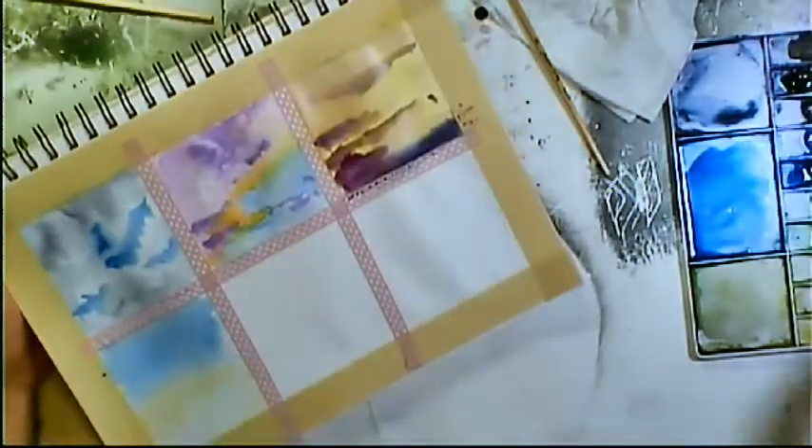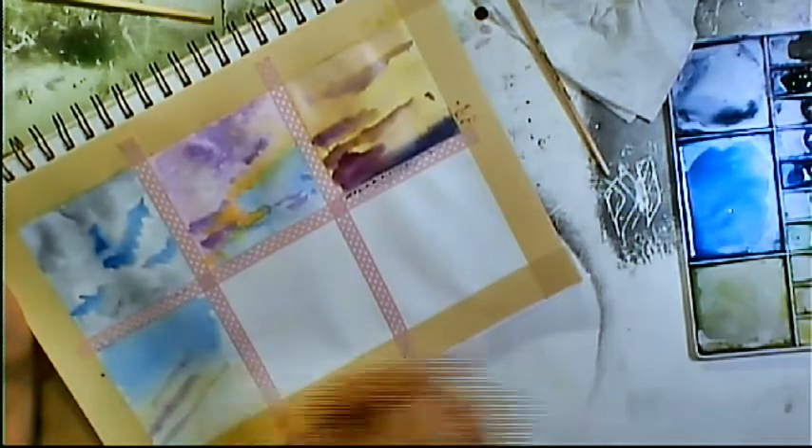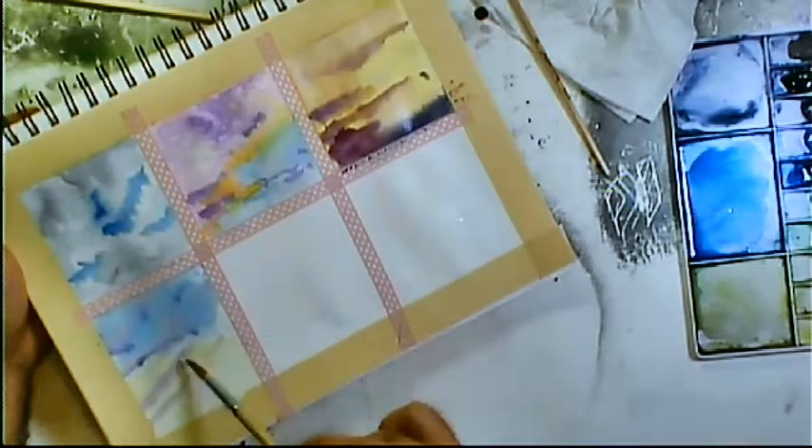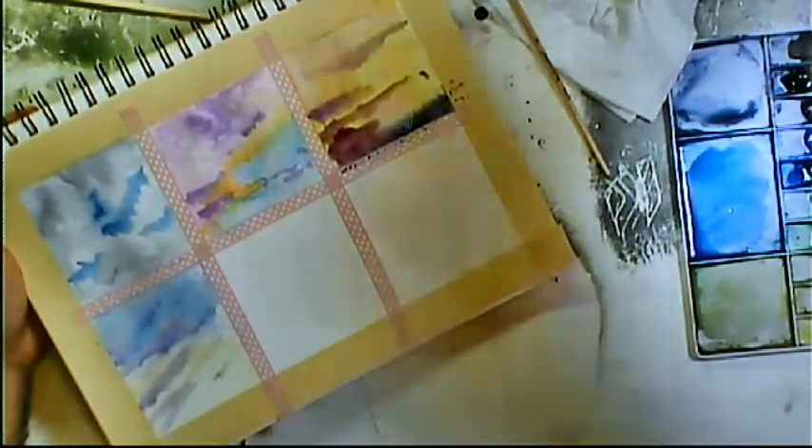Here's another blue-and-orange sunset that I love so much. We get these a lot in Texas, especially being this close to the coast. The clouds just look purple against that blue sky, and that orange reflected sunlight off of them is just stunning to me.